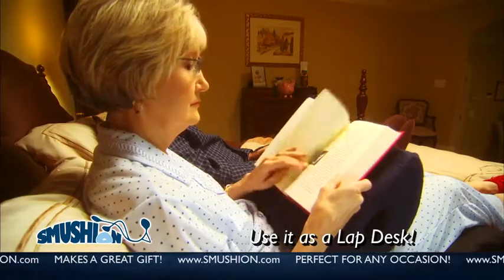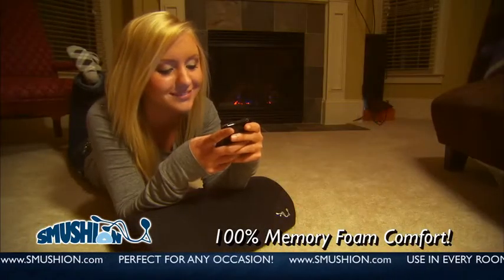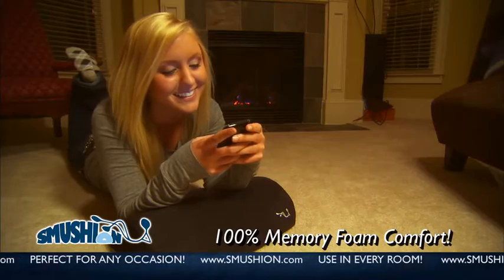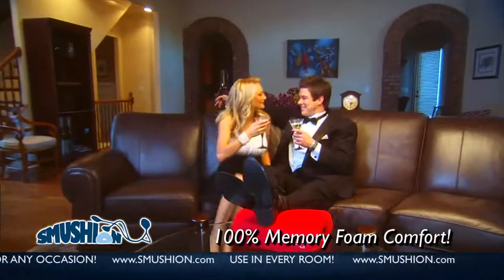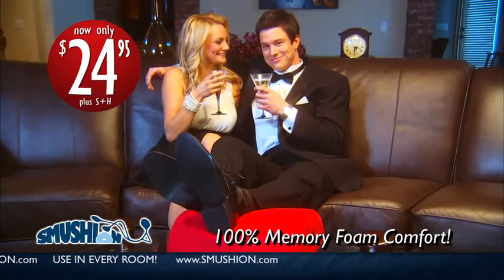The Smushin makes a great gift for the loved ones in your life. Perfect for any occasion, the Smushin will always show how much you care. You and the people you love deserve to be comfortable. Act now and get comfy.